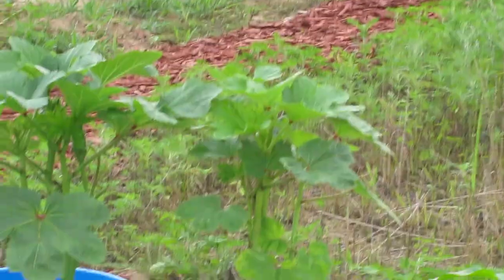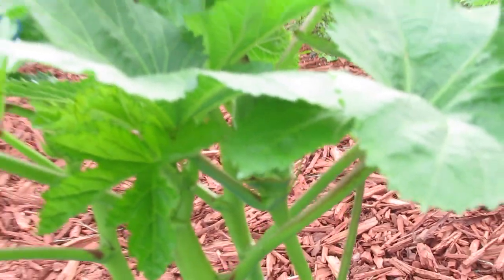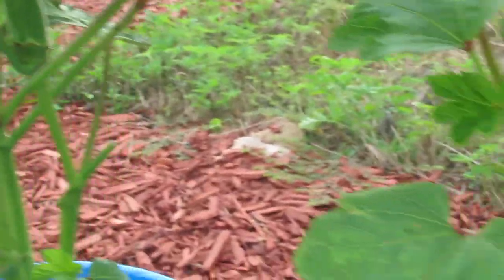This okra has given us a few pieces. It looks like there's some more okra growing over here — look at that. Yeah, we're finally getting more okra.